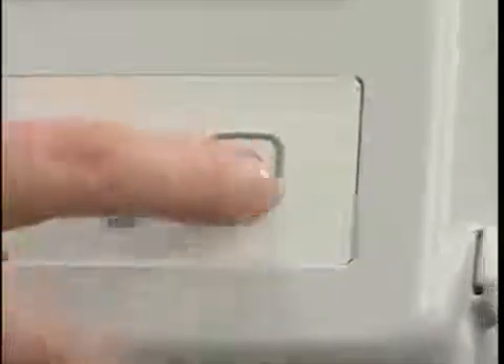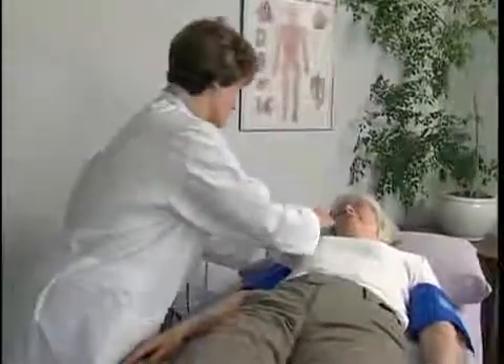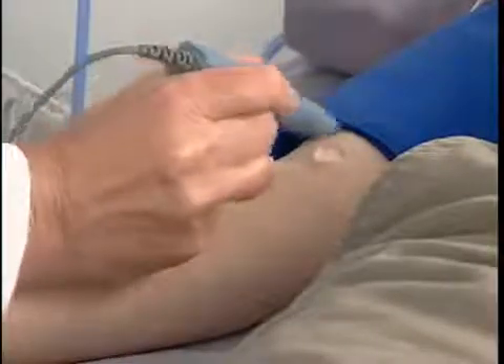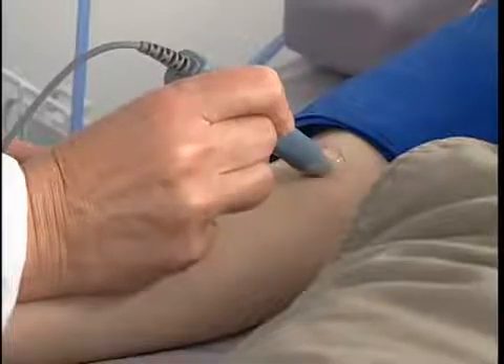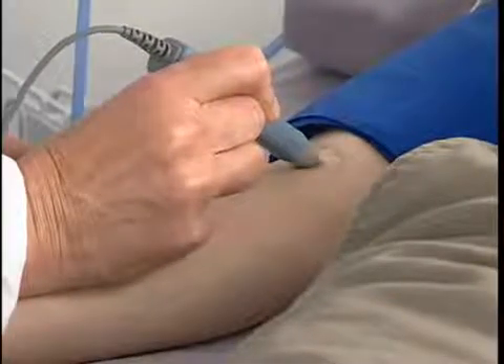We'll begin using the Doppler probe to obtain the systolic brachial pressure. Connect the pressure hose to the fitting on the right brachial cuff. Apply a small amount of gel over the artery and place the Doppler probe at approximately 45 degrees, pointing in the direction towards the shoulder. Slide the probe laterally across the arm to find the artery and obtain the best signal possible.